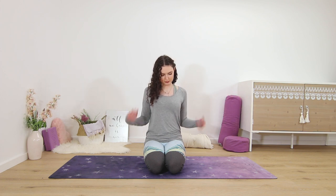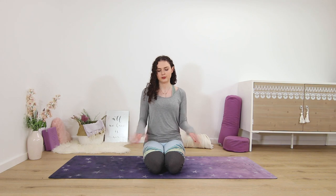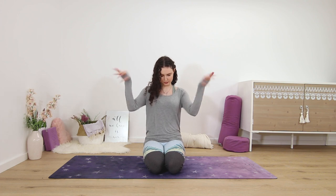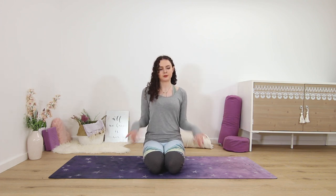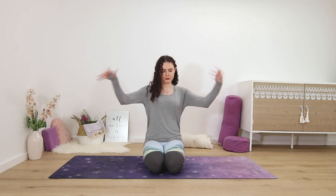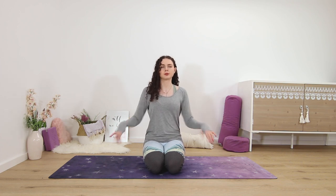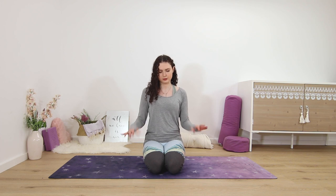Let go and release. Shake out your hands — shake them down and then shake them up a little bit. Try to get some movement; this is really good if you have pain or carpal tunnel syndrome, really therapeutic for your wrists and all the tiny joints. Keep shaking, just a little bit longer, and then let go. Palms come onto your knees or your thighs.